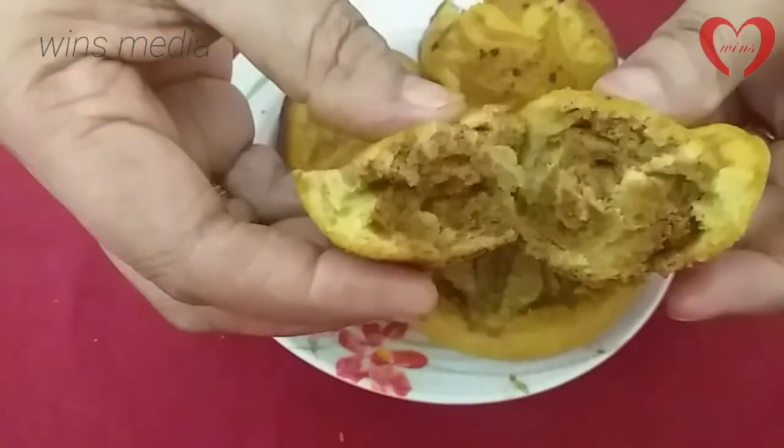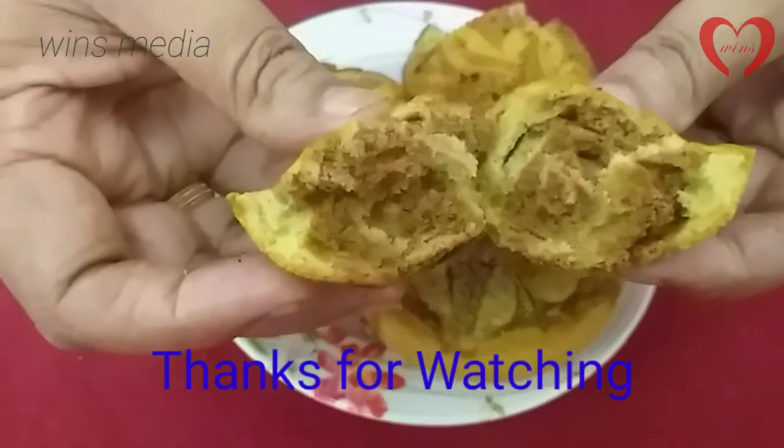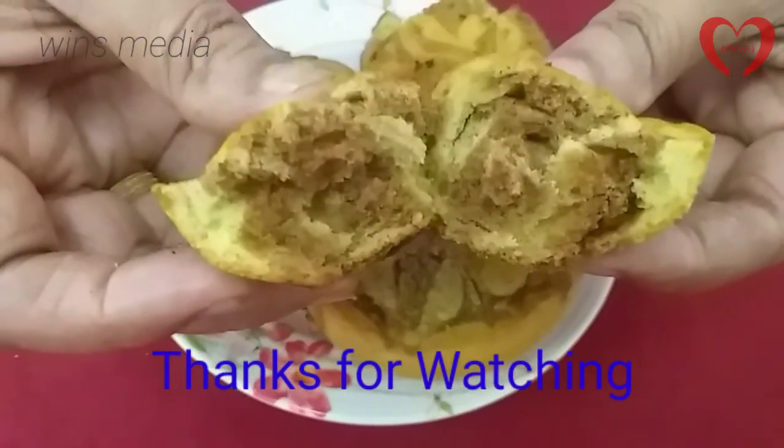We will cook in the pan. Happy Jose. That's good.